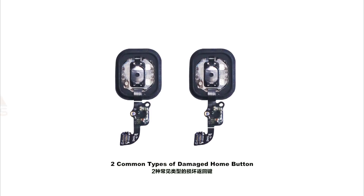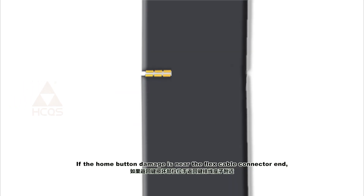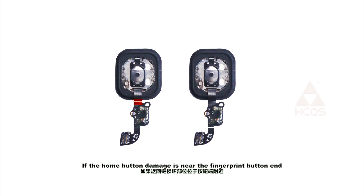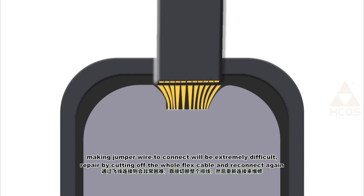Two common types of damaged home button: damage near the flex cable connector and damage near the fingerprint button. If the damage is near the flex cable connector, we can either make jumper wires to connect the broken circuit or cut off the whole flex cable and reconnect again. If the damage is near the fingerprint button, making jumper wires is extremely difficult, so repair by cutting off the whole flex cable and reconnecting again.